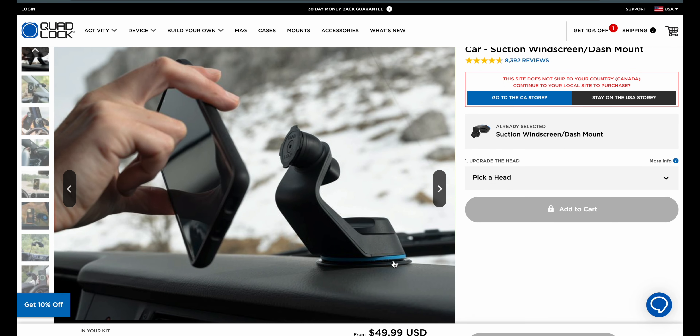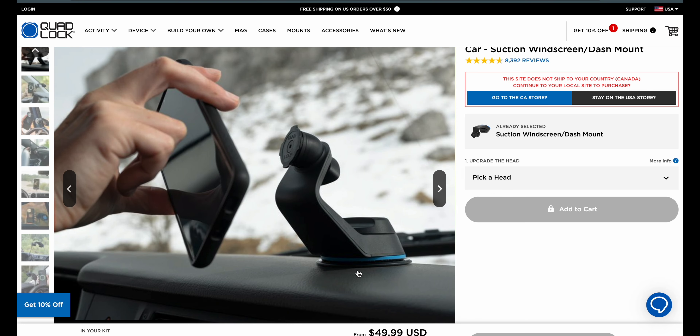They do call it a dash mount. Now, if you are installing this on your dash, make sure your dash isn't heavily textured because if it's really textured, it may be tough to get it on there. They do have this piece that I think you can stick on your dash so that the suction cup has a nice flat, smooth surface to attach to. At $50 to start, if you're in the Quad Lock ecosystem, this is a great add-on — and if you're not, you should be.